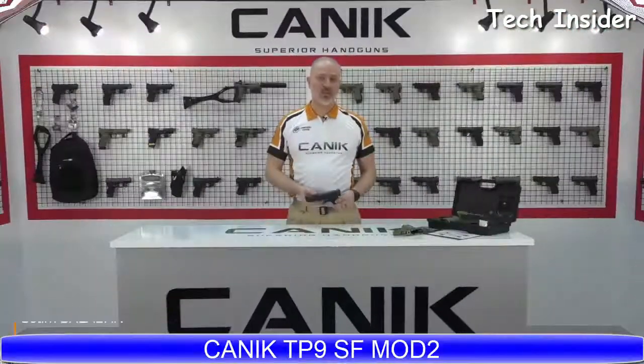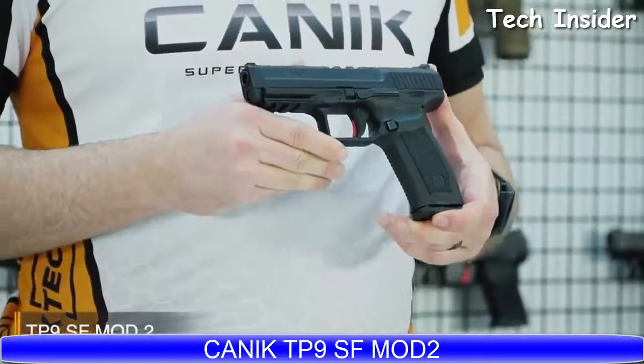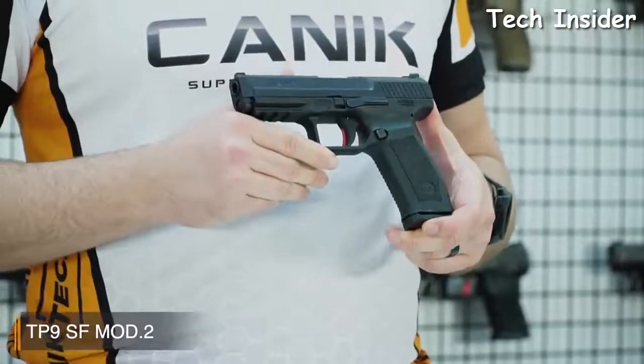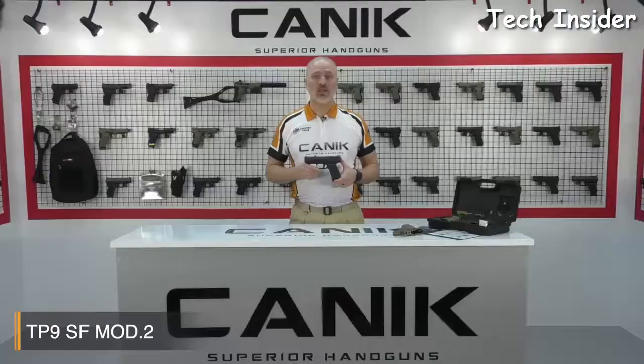Alright folks, thank you for watching. What I have here with me today is the Canik TP9SF Mod 2. The TP9SF Mod 2 is designed for simplicity without a decocker and manual safety. Because of this, it is highly recommended for military and law enforcement usage. The TP9SF Mod 2 is a single-action pistol with a smooth trigger, which delivers accurate and fast follow-up shots.